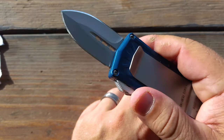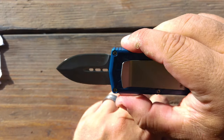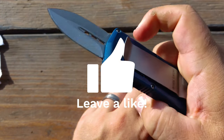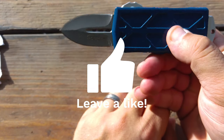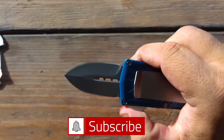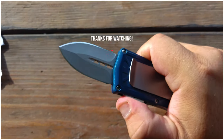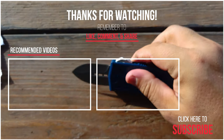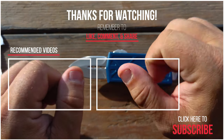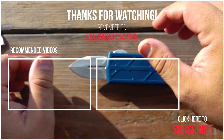Hopefully you enjoyed this review of the Microtech Exocet clone from DHgate. If you like this video, go ahead and leave a like and subscribe to our channel for other knife videos and other adventures. If there's a knife you'd like me to review, leave a comment down below. Thanks for watching — have a good one.